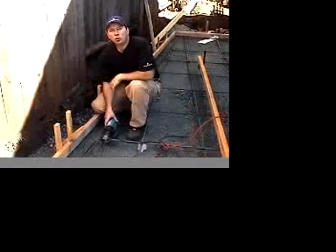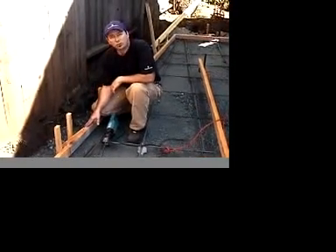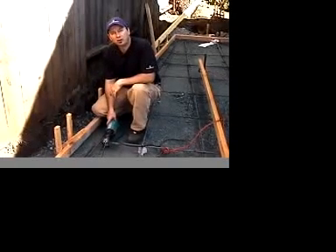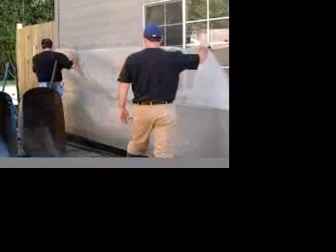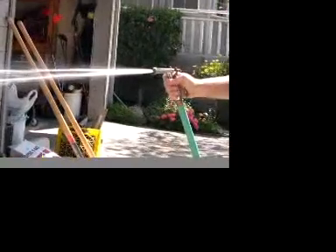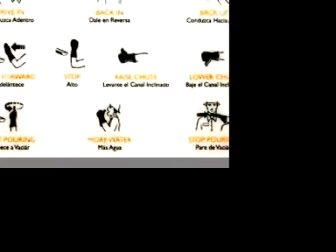One last thing before we pour: we want to remove any obstructions for our screed boards, including the kicker stakes, which we'll cut with our Sawzall. Prior to the truck arriving, make sure you prepare the site — mask off any areas you don't want splatters on, wet down the area to make sure it's damp, and make sure your tools are all ready to go. It wouldn't hurt to check out the website for hand signals for backing up the truck.